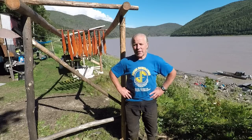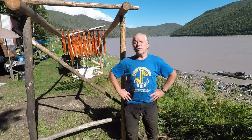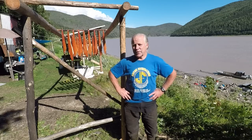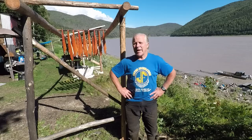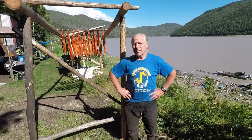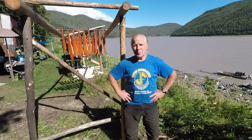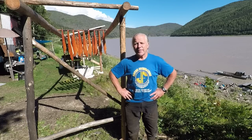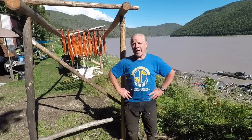I've done a dog food cutting video, I've done a how-to-make fish strip video, and today I'm gonna do the third type of fish that we cut, and that's what is called dry fish. Some people call them edibles.